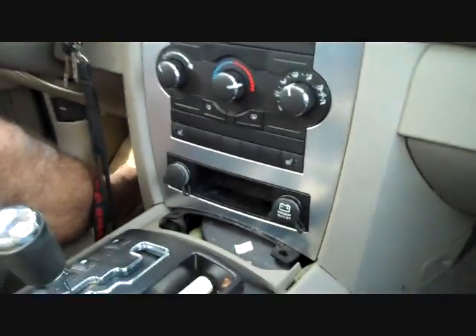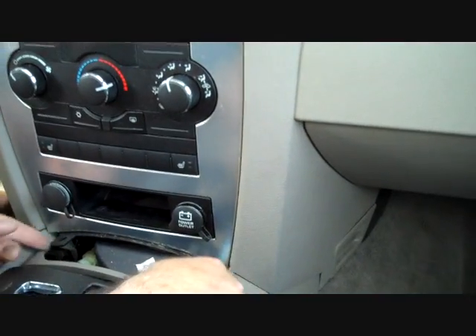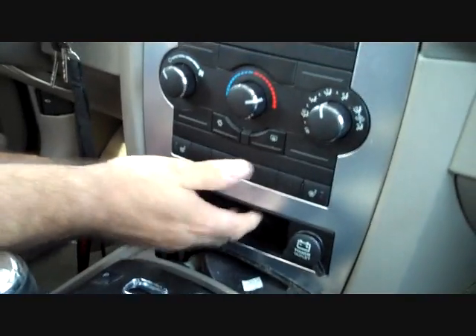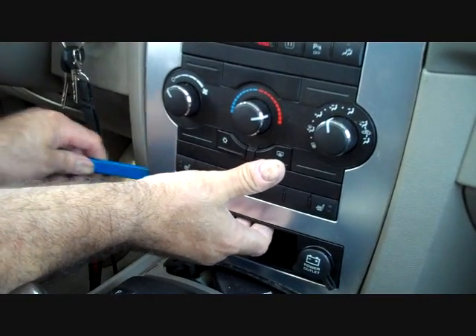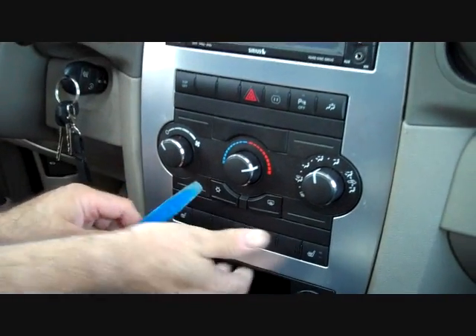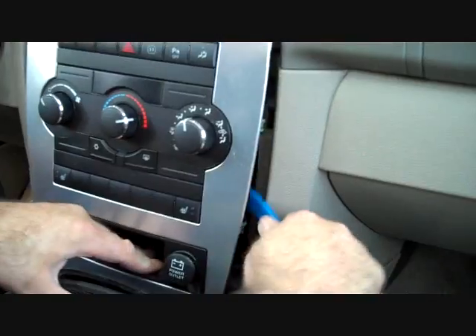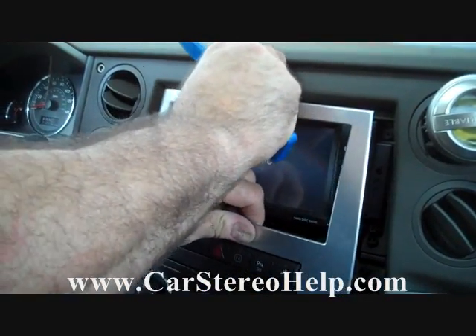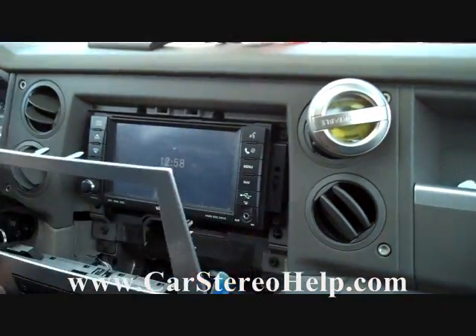We're going to move back to the pry bar and start at the bottom right side, grasp the edges of the panel as well, and pull the panel and pry up along the edge as we go. This will release clips all the way up both sides of the panel and pull the panel back from the dash.